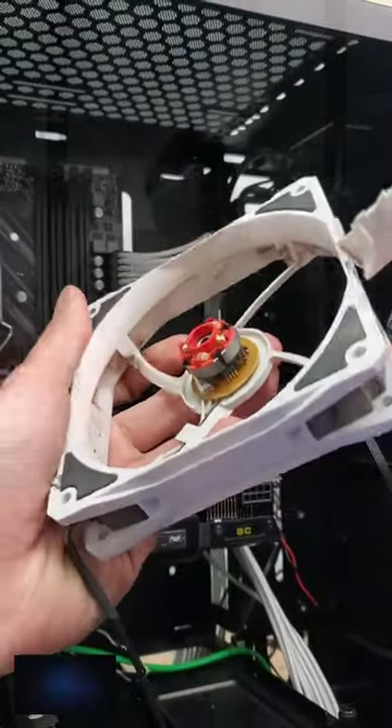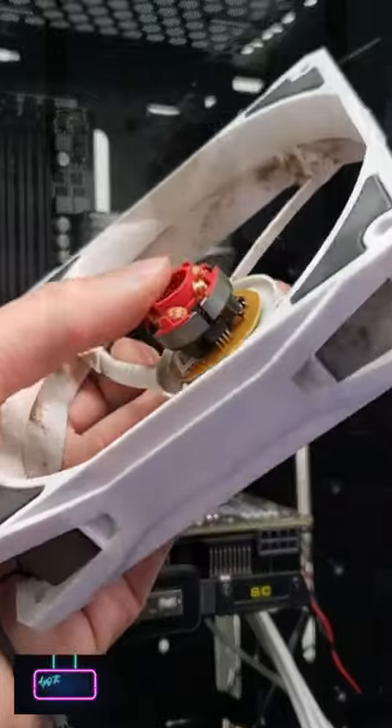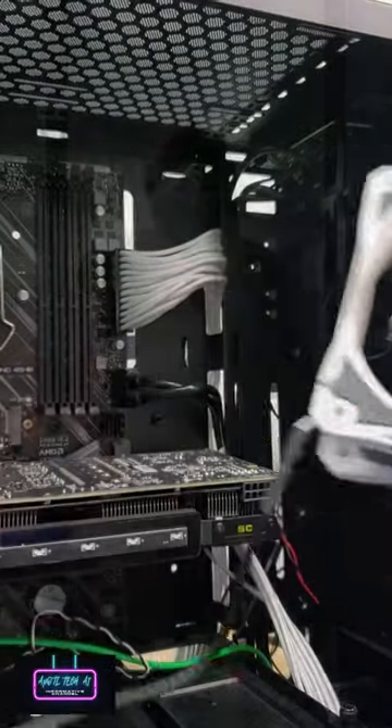When these kinds of fans spin, they do create voltage inside of their brushless DC motors. And if they send it back to the motherboard, it could be bad. So, don't try this at home.